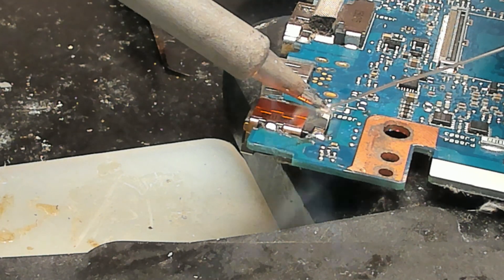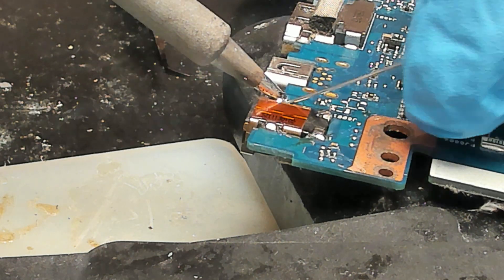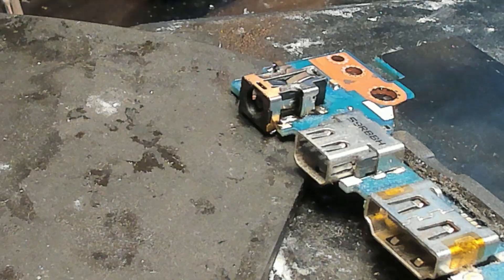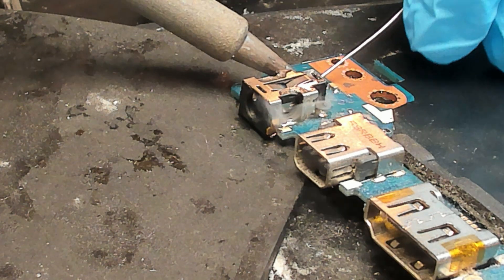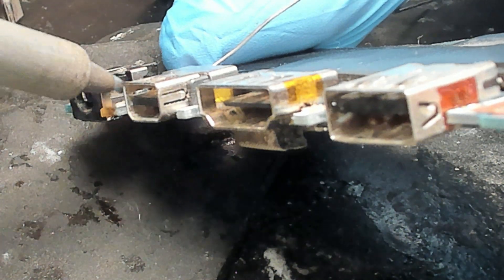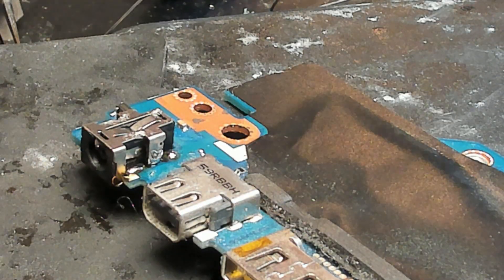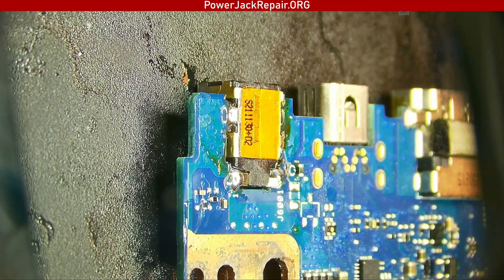Really nice — the soldering looks great. Now let's flip it over and solder it from this end as well. Good job. Now let's inspect under the microscope to make sure everything is soldered fine.